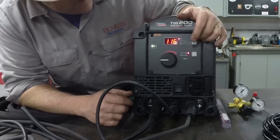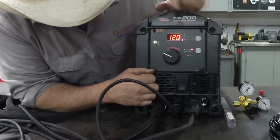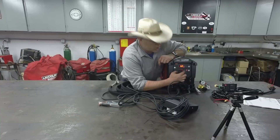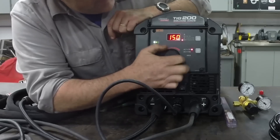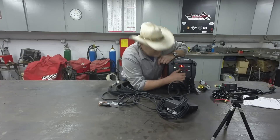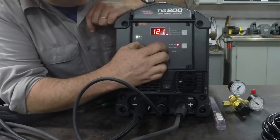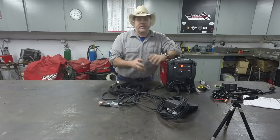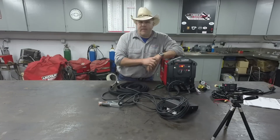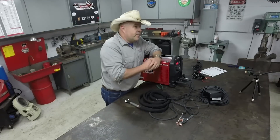You can adjust the AC balance all the way up or down. The next button is frequency — you can set this machine anywhere from 60 Hz, which is what we have in our wall current, all the way up to 150 Hz. From experience, I personally like somewhere around 120 Hz. And that's it — I've literally been through every basic function of this machine. I'm going to grab an argon bottle and get it hooked up.